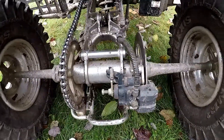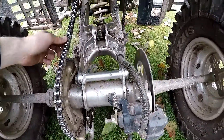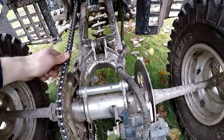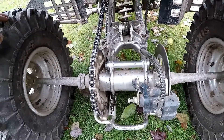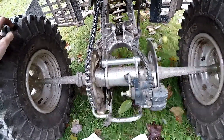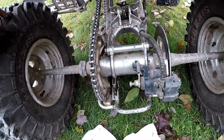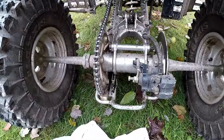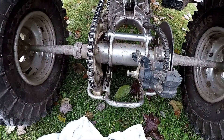Alright guys, we're all done adjusting the chain. I gave it like an inch to maybe an inch and a half of travel, but when you sit on it it will get tighter. This is also an old chain — if you guys put a new chain on this thing you're going to have to adjust it a few times because it is going to stretch. This machine's got a lot of power so it does put a lot of stress on your chain.